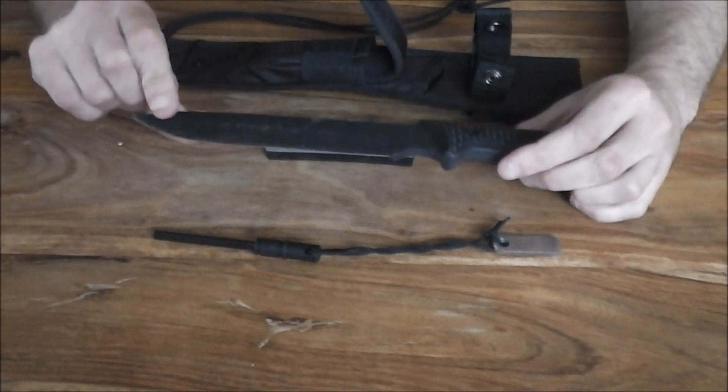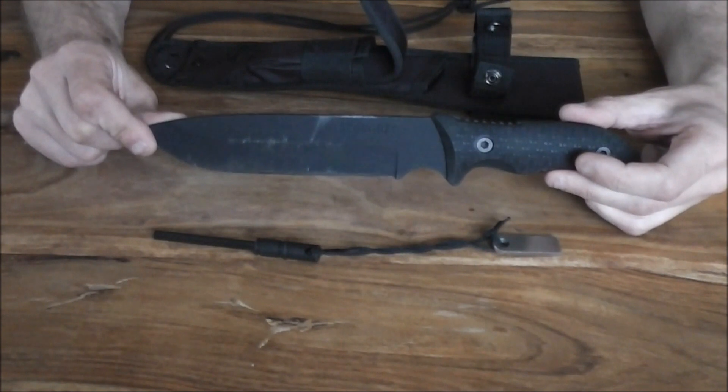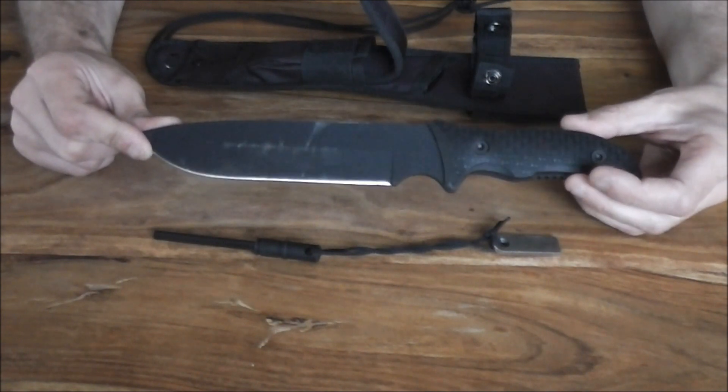Just over a six-inch cutting edge on there. So ideally, Schrade made the ideal camp knife, I think. This thing here would thrive around camp for splitting a bit of firewood, things like that. Absolutely amazing.